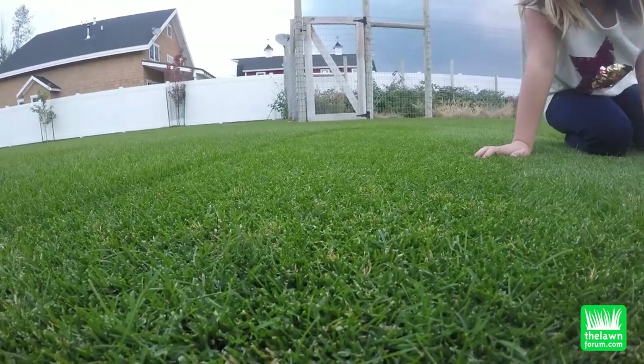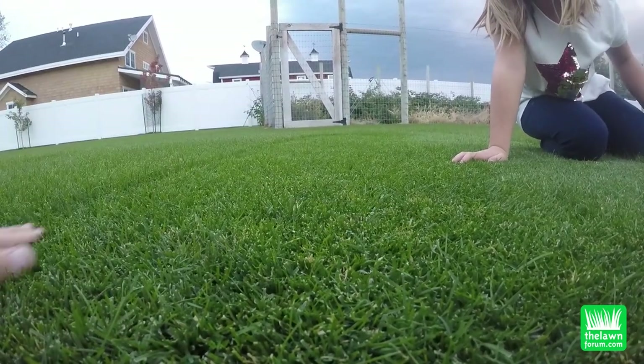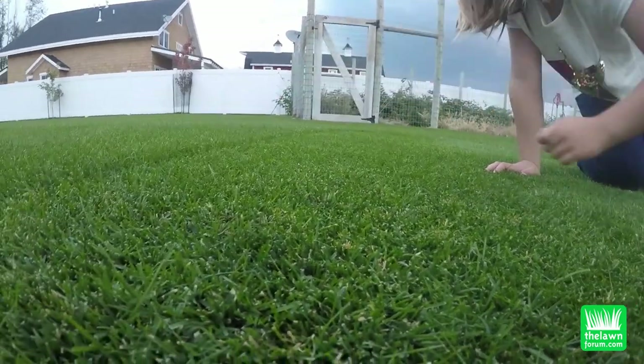Dad, is this a video on how to get rid of the little long ones? No, I just wanted to show them what happens if you try to mow the grass when it's too long.